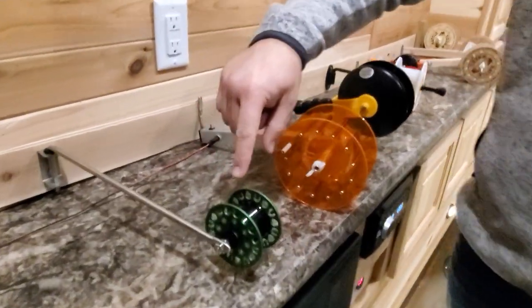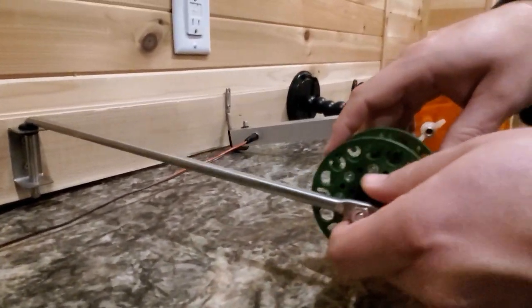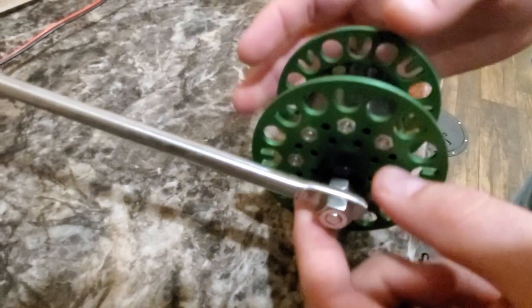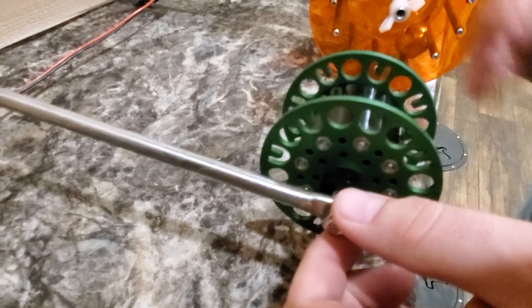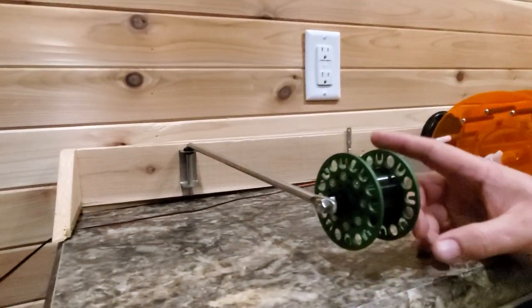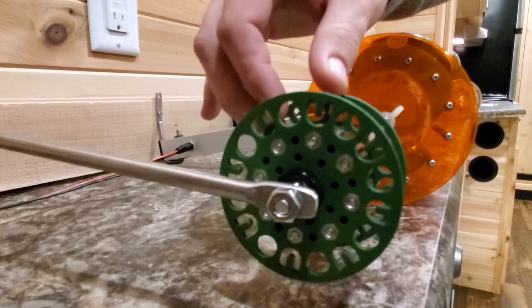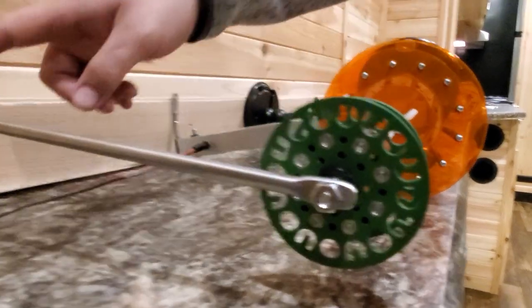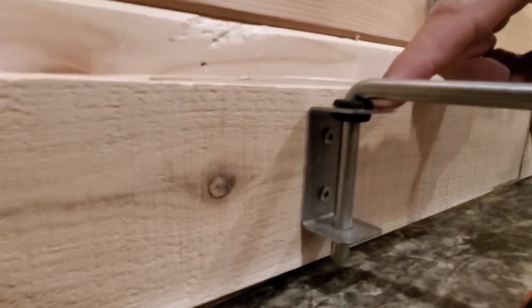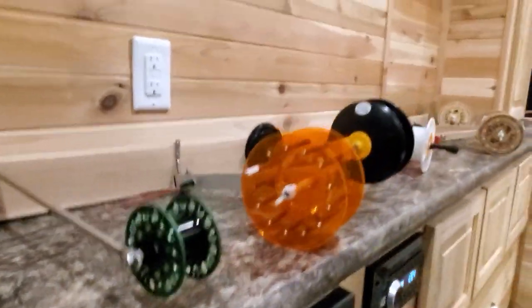Now the Ultimate Rattle Reel. What makes it different is the way the set screw works — these are way more adjustable. If I open it up and give it a whirl, she'll go for quite a while. Definitely the most adjustment of any reel here. I actually have luck using these without necessarily using a bobber, because I can put enough tension on this to where my light northern can't pull the line out, but the fish isn't going to feel a ton of resistance. There's also a great carrying case — the sponge is pre-drilled for it.